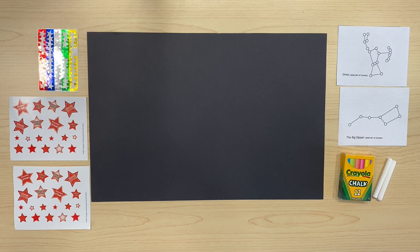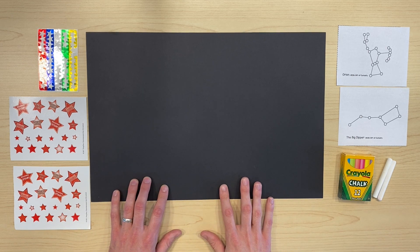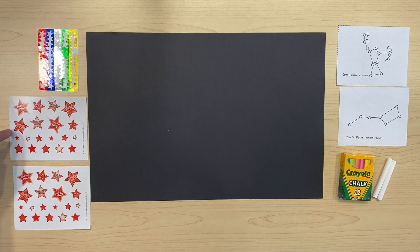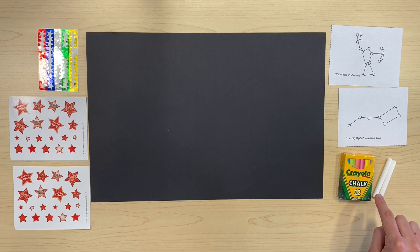In this activity, we are going to create map constellations using our black piece of paper for space, some star stickers, you can use some constellation maps, and lastly you'll need some chalk.